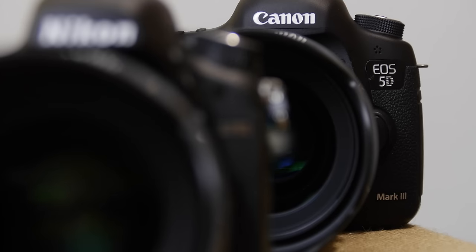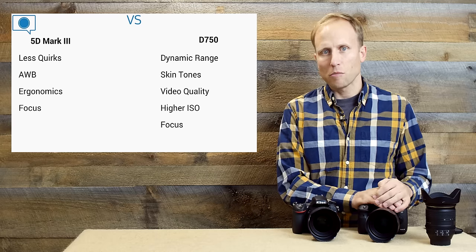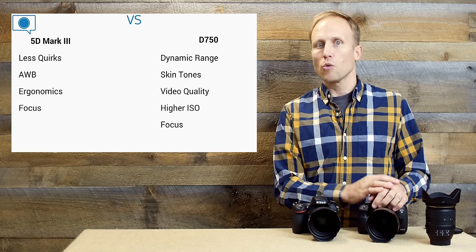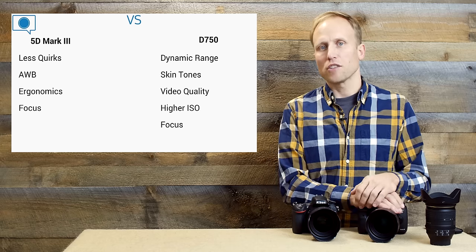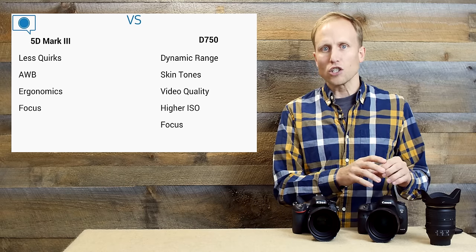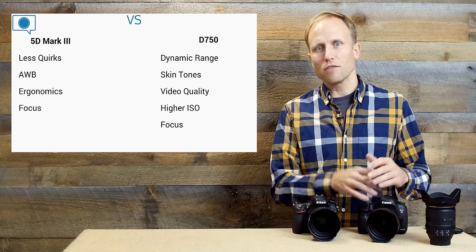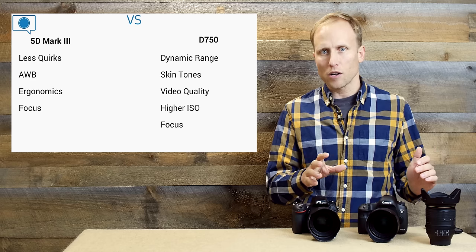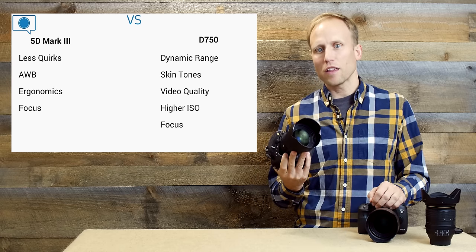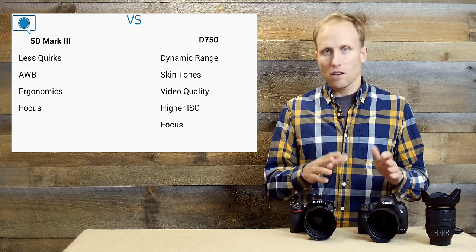Comparing the D750 to the 5D Mark III: there are certainly now better cameras than the 5D Mark III in various categories — the A7S for low-light video, the Panasonic GH4 for cheap 4K. But the 5D Mark III is still well-selling because it's so versatile. However, I feel like Nikon has now come along with a camera that is not only cheaper but matches or exceeds the 5D Mark III in some ways. Cheaper, smaller, and lighter — with some sacrifices.